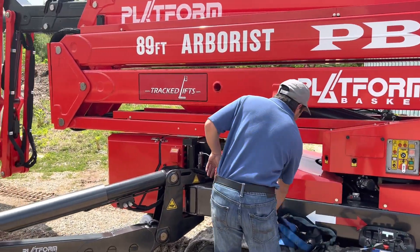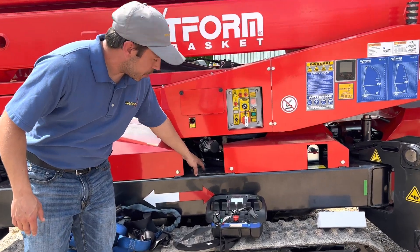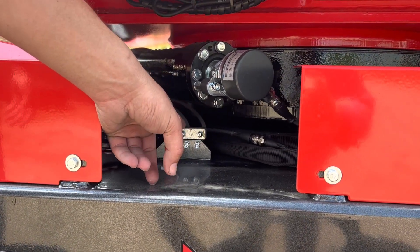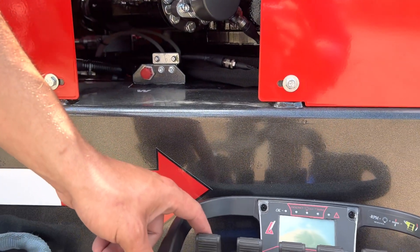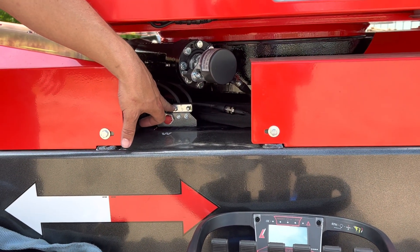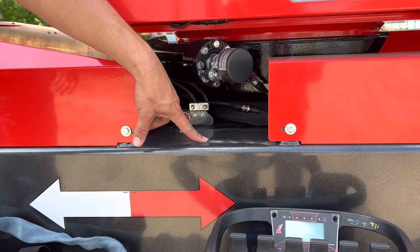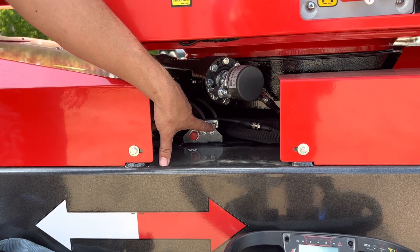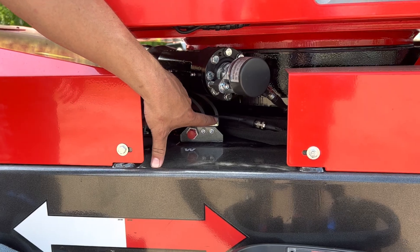When you grease your machine, the most important ones to grease are going to be your bearing right here and your worm gear right here. There will be four fittings for your worm gear and two for your bearing. You can either use your drive remote and rotate your turret while greasing your bearing, or rotate the bearing every 45 degrees using a hand grease gun, applying three to five pumps per port, then rotate another 45 degrees until a full rotation.